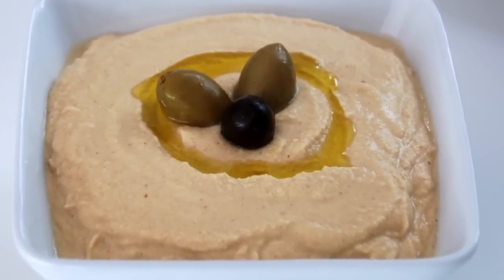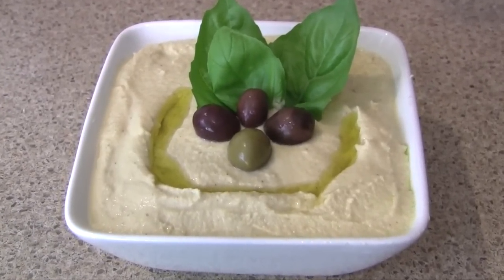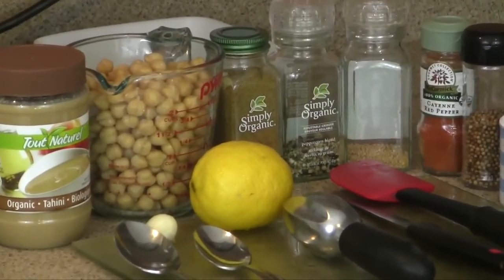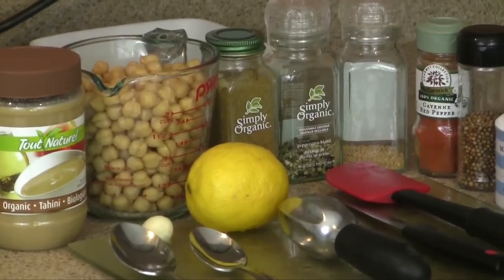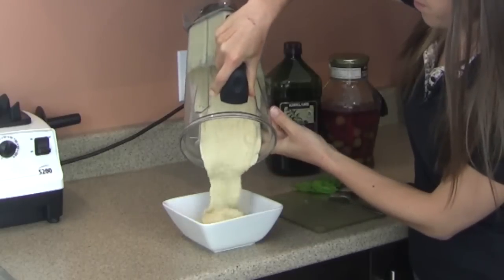Hummus is typically considered part of the ethnic dishes of various Middle Eastern cultures and there are many variations in terms of how it is put together, but usually some fundamental ingredients are always present — that being chickpeas, garlic, lemon, and tahini as well as various herbs and spices. I'll be sharing with you how to put together hummus yourself at home, which can take really just about five minutes as long as you've got either pre-cooked or sprouted chickpeas.